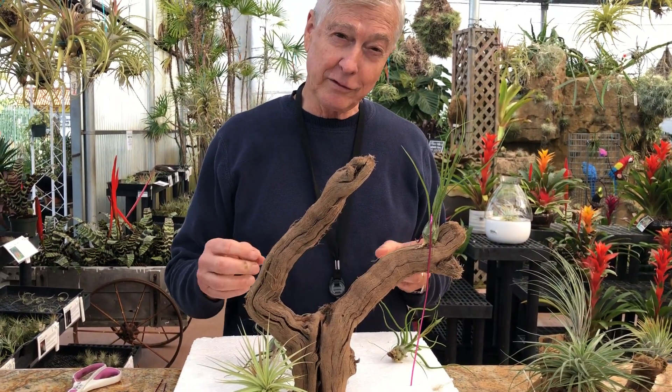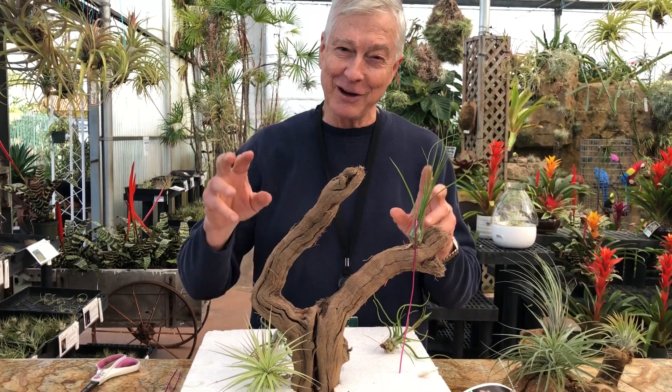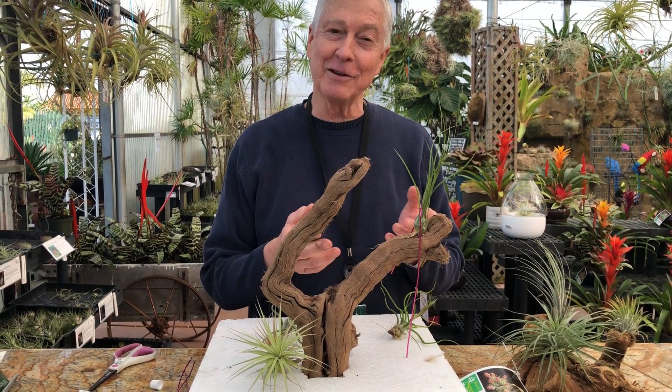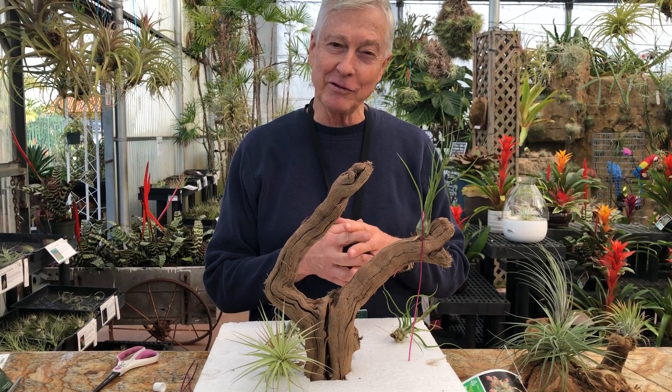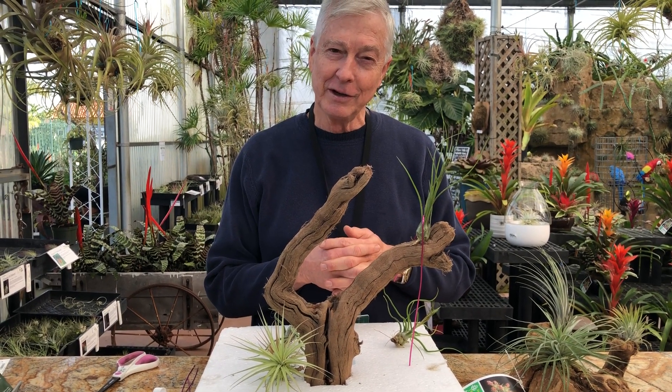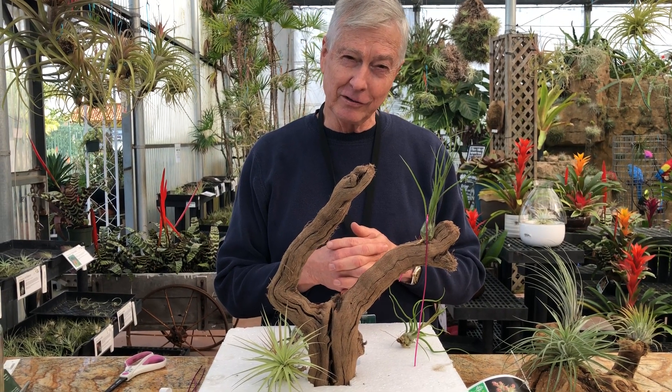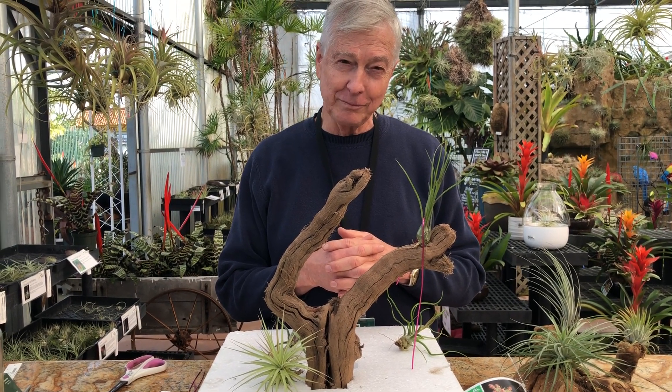I wish we had more time to spend looking and gluing and all of that, but it's back to work — you get the idea. If you have any questions just send them to us at info@rainforestflora.com. Our website is rainforestflora.com.